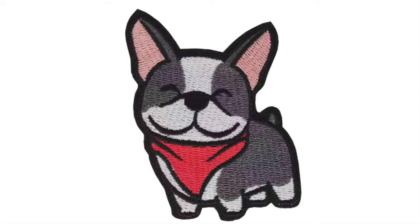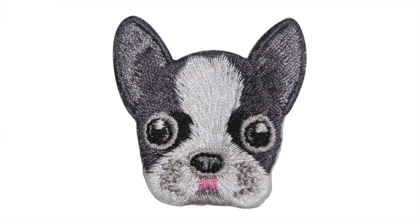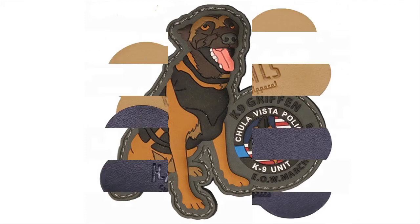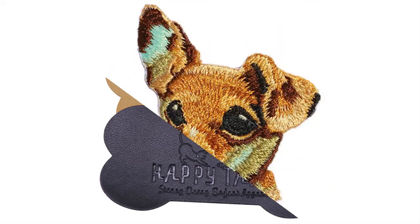Custom dog patches are made of materials like embroidery yarn, TPU, PVC, silicone, leather, preceding heat press, voltage, embroidery, or other special artwork to form trademark patches with dog shape, which express lovely, angry, happy or cartoon feelings to people.